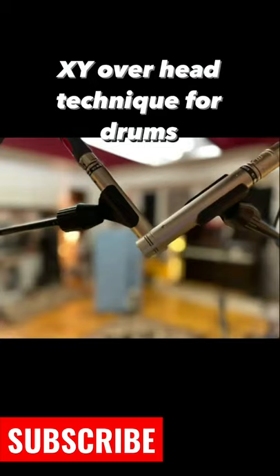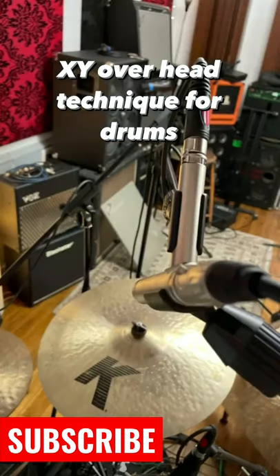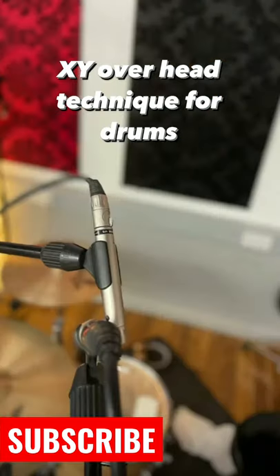This technique is called XY for overheads. It positions the mics over the snare drum. One of the mics is pointing over to the left, which will normally be for the crash cymbal, and the right will be for the ride cymbal. It gives a pretty good stereo image. Check it out!